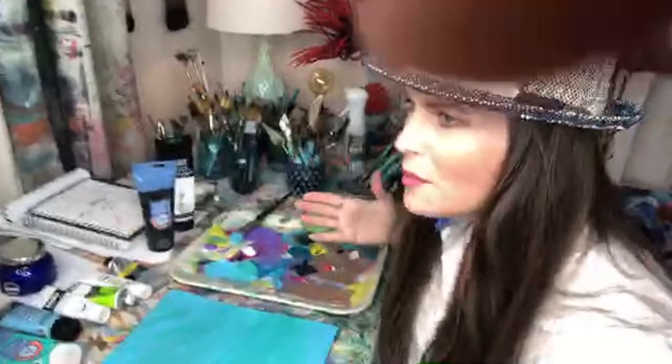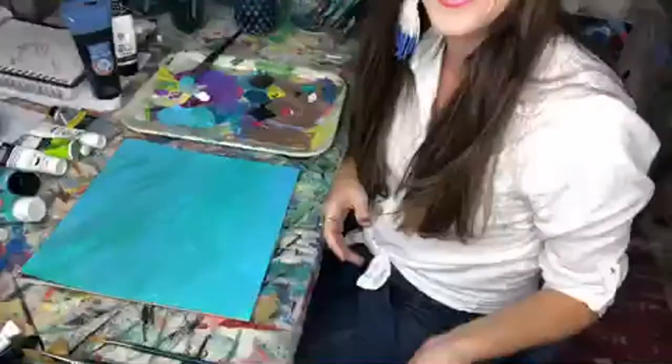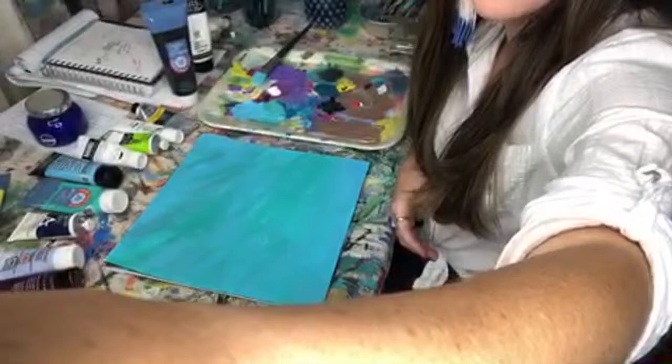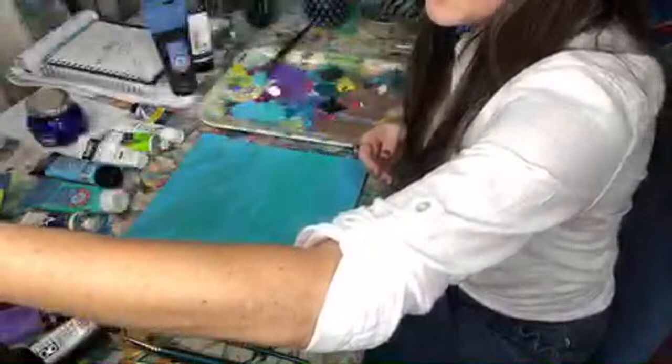We're live now on both YouTube and Facebook. Let's jump right into this - we are overdue on getting this artwork going. I thought I could get it done in 30 minutes but my word, it spent 20 minutes just doing the background.